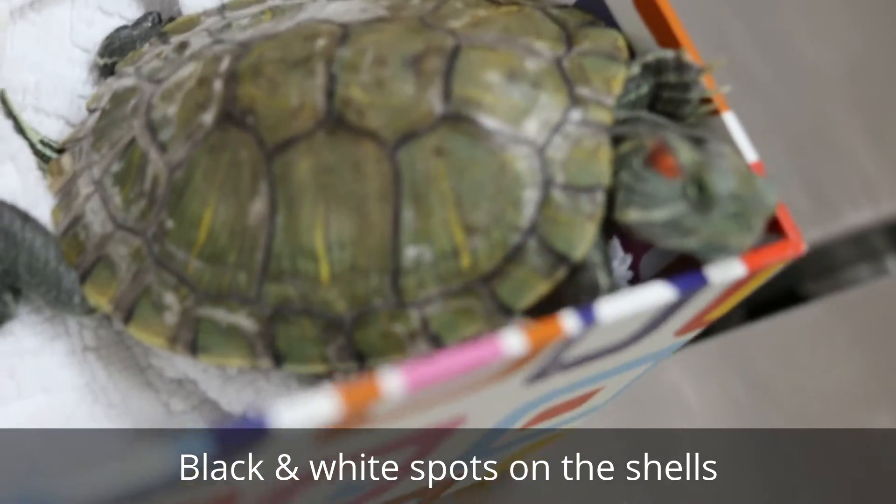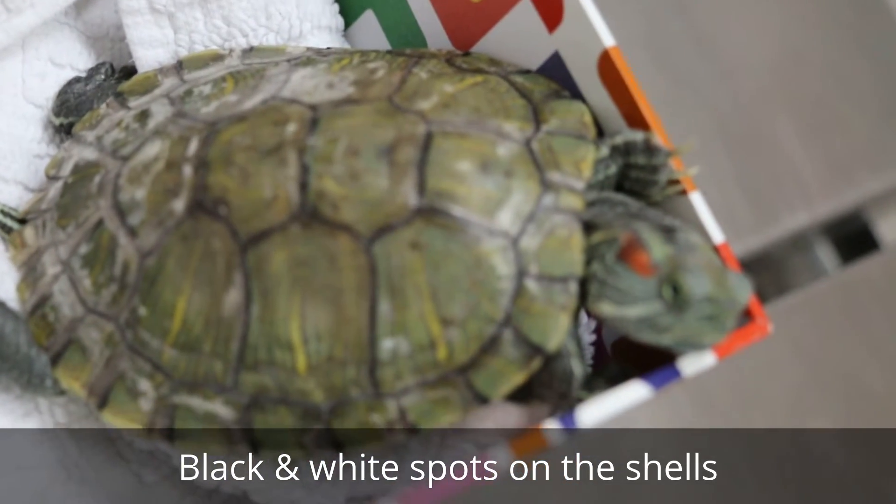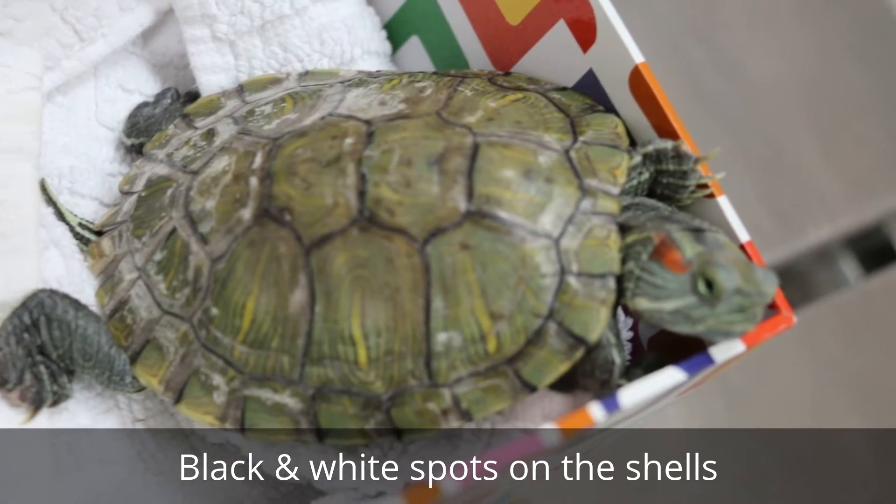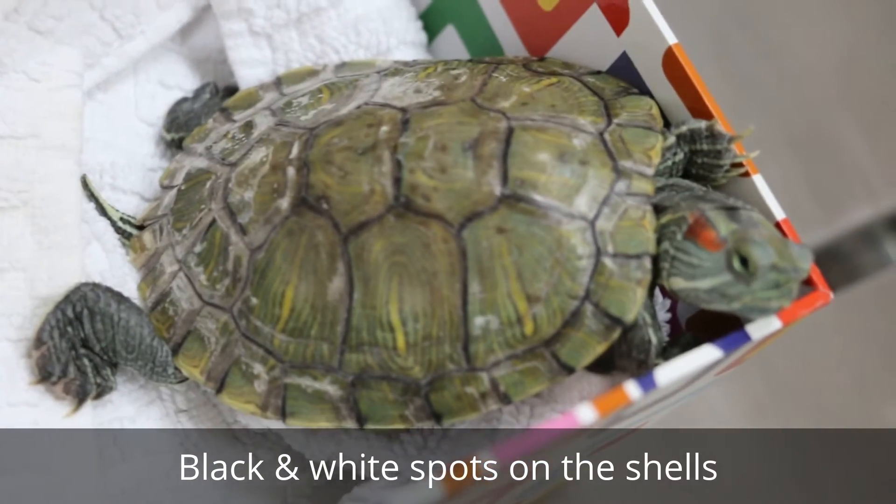I'm very perturbed because everybody tells me it's so easy to keep terrapins — not easy. Not easy, but it's a beautiful one. She's a hilarious turtle. Does she do acrobatics?